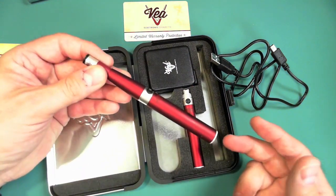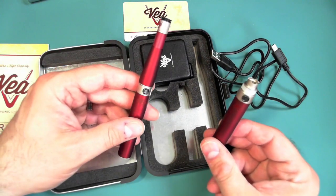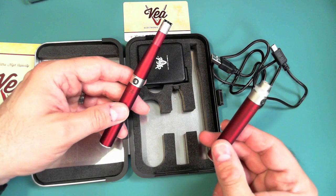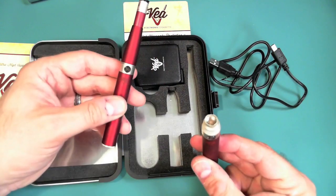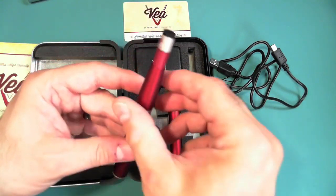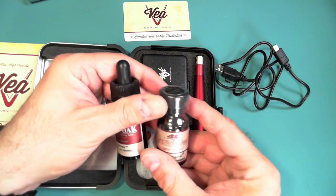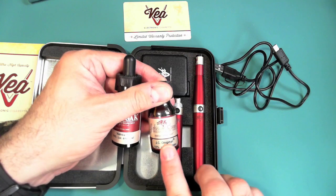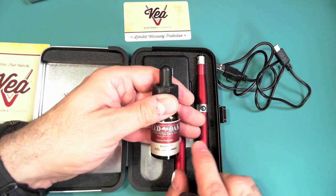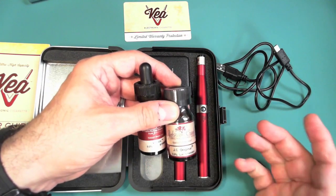In this kit you get the cone, five cartomizers, and two batteries — both pass-through. You should never get a kit with just one battery, especially without pass-through, because when the battery dies you can't vape until it's charged. I also bought some extra juices — around six different ones. Some of my favorites are JC Original and the Red Oak Line, which uses only VG, not PG. I go nicotine-free since I don't get addicted to nicotine.